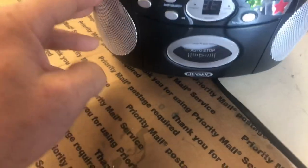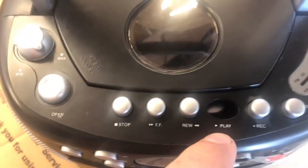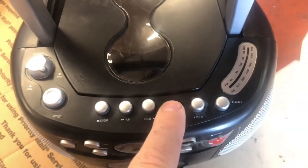After I got that done, my wife brought out something else that needed fixing, and it's just something I couldn't even believe she has. How many of you remember cassette players? She's got a cassette player here, and the play button is broken all the way in.